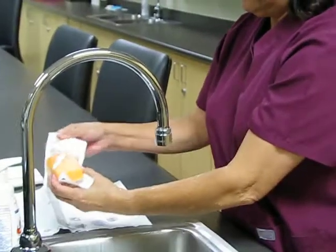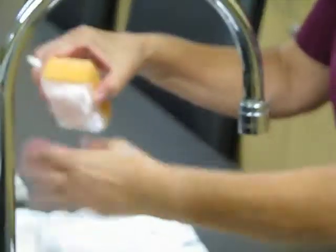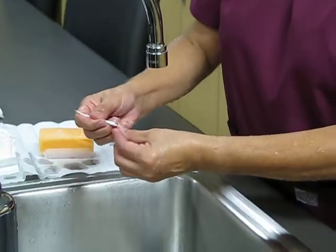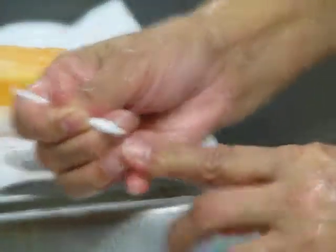They supply us with a little nail pick, and the soap is on the sponge. You start out with the nail pick on each fingernail, in its entirety.